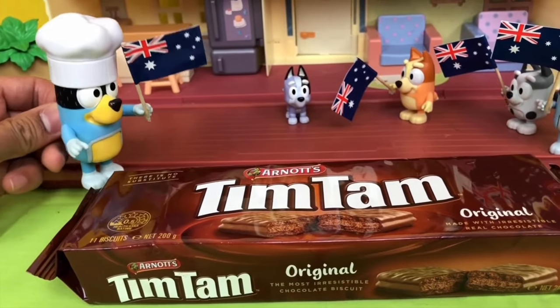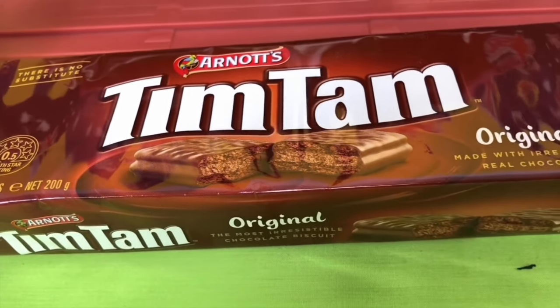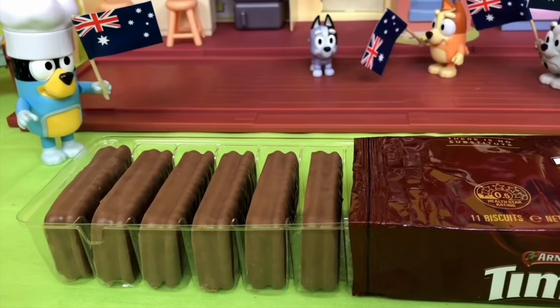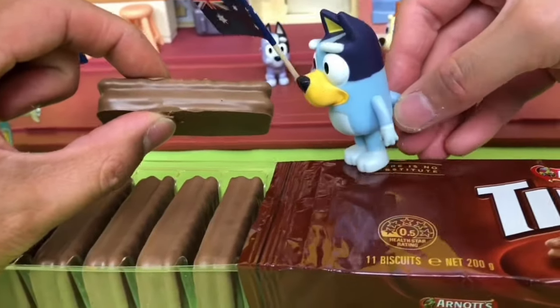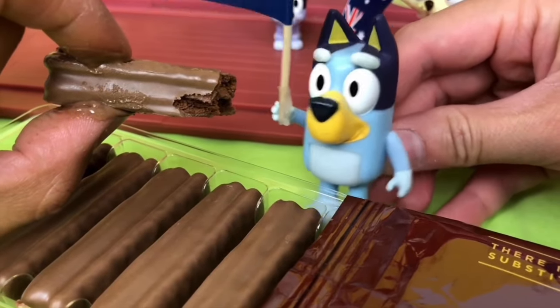And finally, we've got the iconic Arnott's Tim Tam. It's the best chocolate biscuit in the world. Careful when you open it, a genie might pop out. My turn to try this one. Ooh, this one's my favourite.